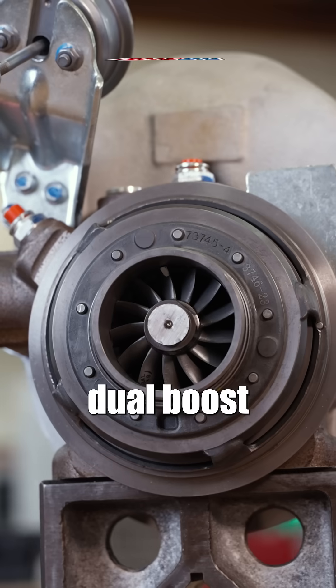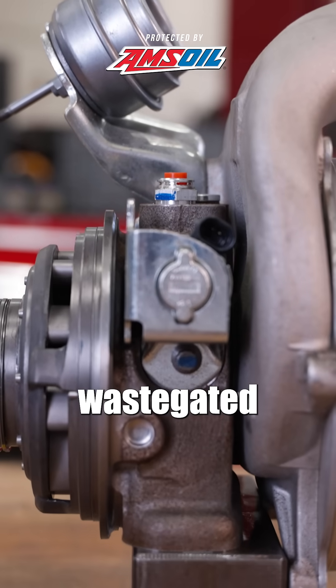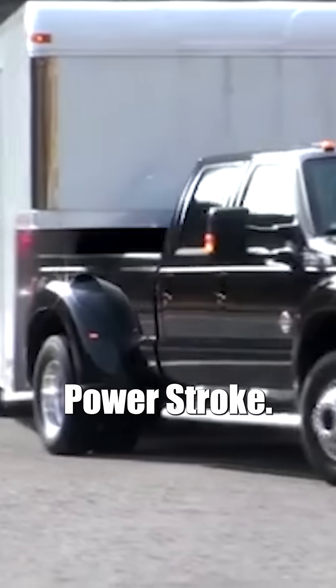This is the Garrett dual-boost, VNT, wastegated, dual-compressor-on-a-common-shaft turbocharger. Ford used it in the 2011 to 2014 Power Stroke.